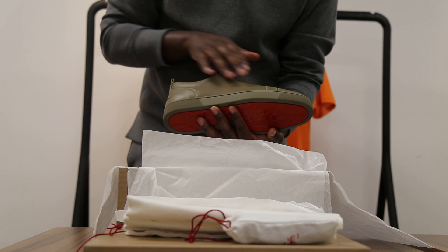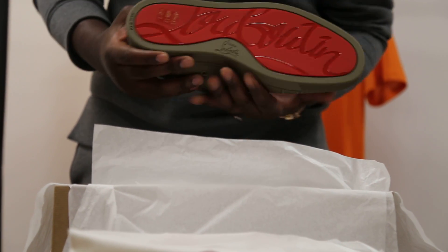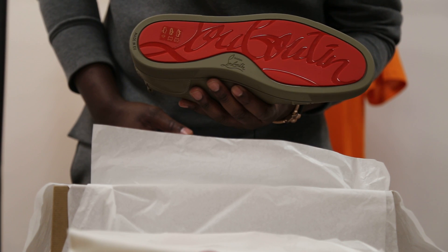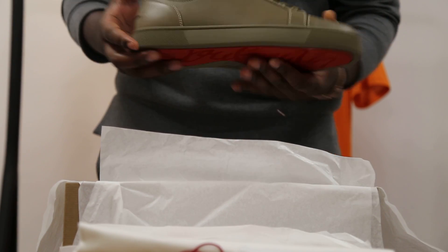Here you can see that the body of the shoe is slightly lighter than the sole, and here you can obviously see the signature Louboutin red sole, shiny as usual. These are a 7.5.